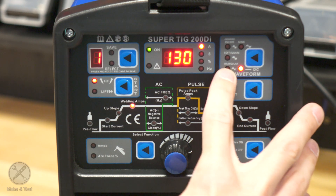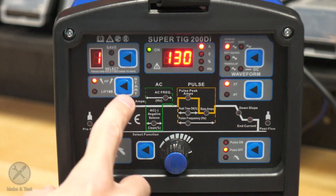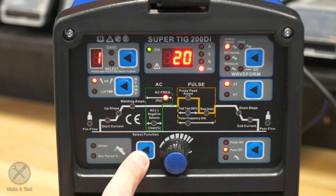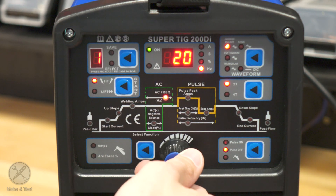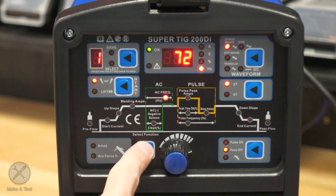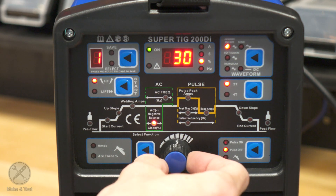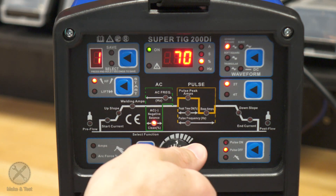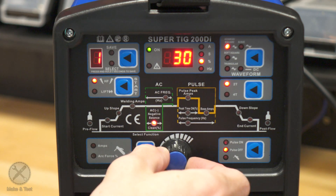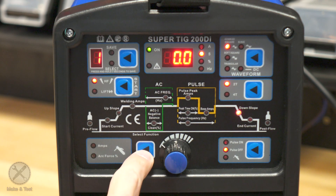When we go from DC to AC TIG welding, you also have some additional settings: AC frequency in hertz and AC balance in percentage, which is the cleaning action. Then you're back to the previous settings.